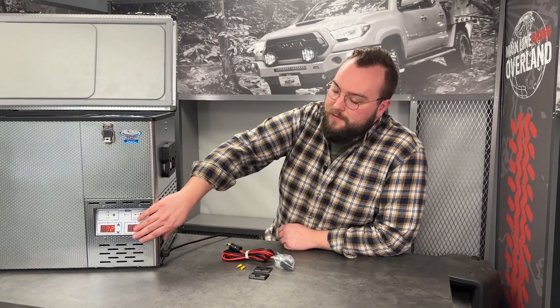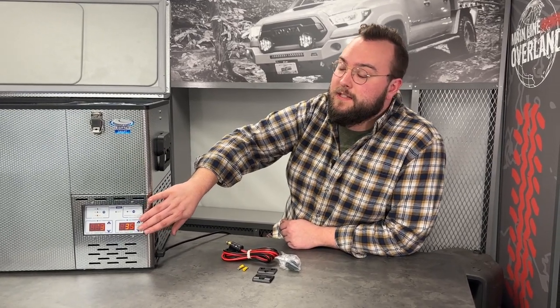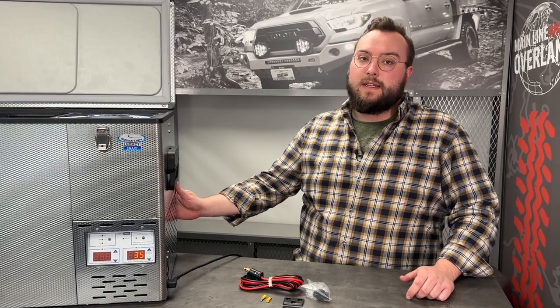We plugged this fridge in about 20 minutes ago and it cooled down super quick — it's already at the temperatures we set on the control panel. We'll go through that in a couple minutes, as well as the Bluetooth-enabled app which makes this the smart fridge. The compressor and everything else on this fridge is pretty much the same as National Luna's classic legacy fridges, which are known to last for a very long time, be super efficient and reliable.